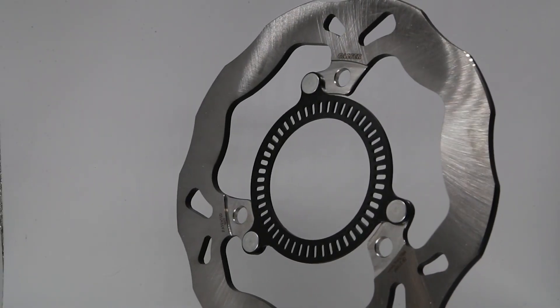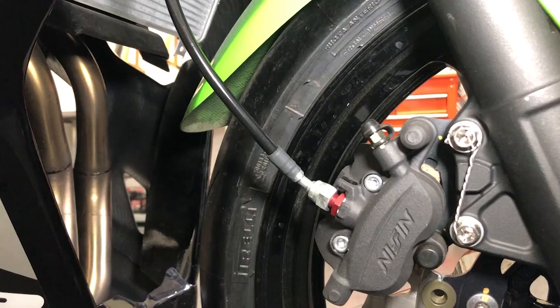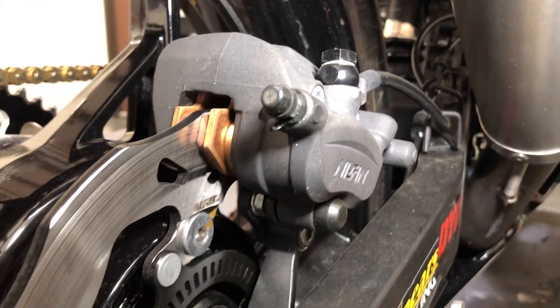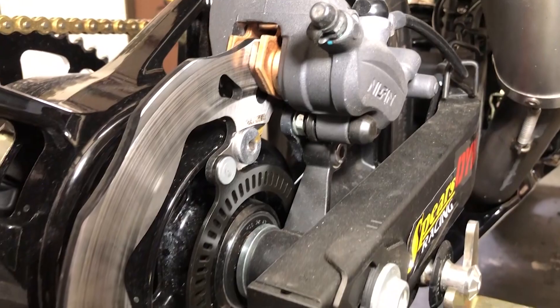Aside from that, you will also receive a rear wave rotor and front brake lines in our Superbike style. Our Superbike style brake lines feature direct thread adapters for better modulation, and aside from those, you'll get our standard rear brake lines.